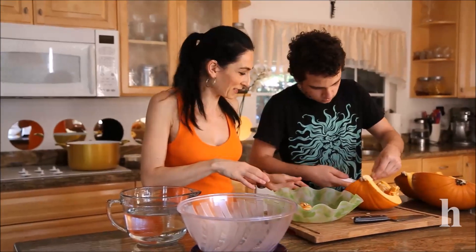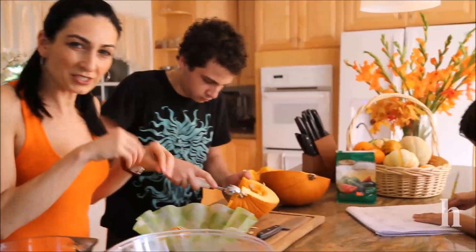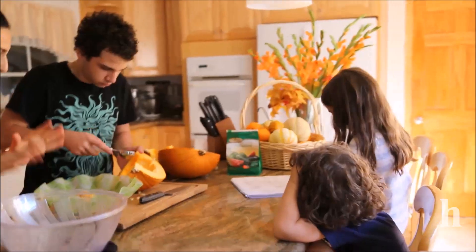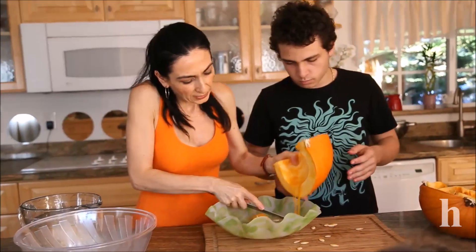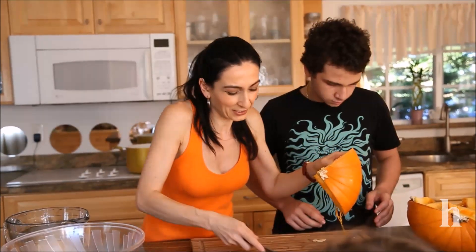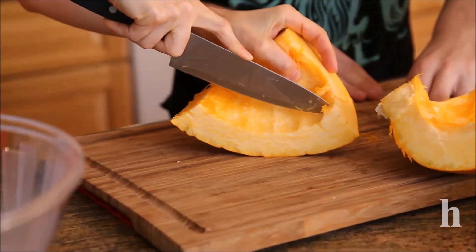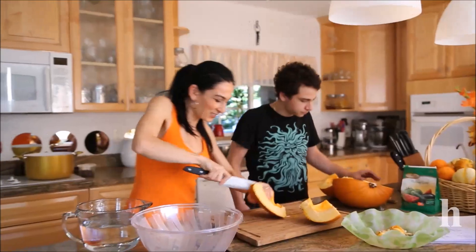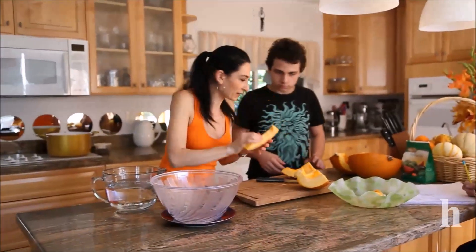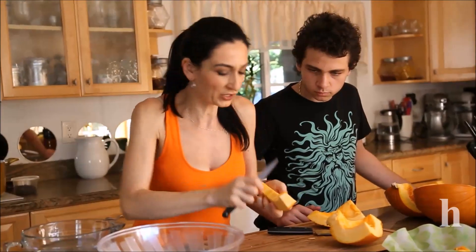I usually save the seeds to roast them later. They taste really good when you wash them, salt them, and toss them in the oven for about 10 to 12 minutes at 375 degrees. Now, because the pumpkin is not easy to cut, I suggest cutting it into smaller pieces and then into even smaller pieces. We want about one inch thickness. Just make a line like this — I'll show you one piece and then we'll continue finishing everything.